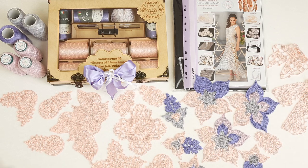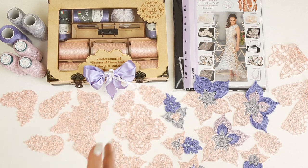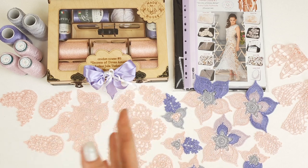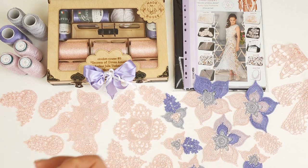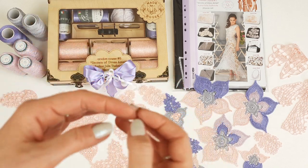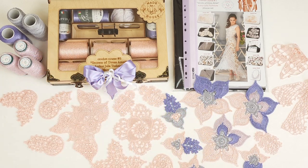To get used to this thread, since it's new for you, you need to practice — just make one element, then a second one. You need to make two or three elements, and after that you will start to feel the thread very well. Each time your element will be better and better. Also, the most important thing is to catch the thread between your fingers to create really strong tension, and that way it will be much easier to work with the crochet hook.